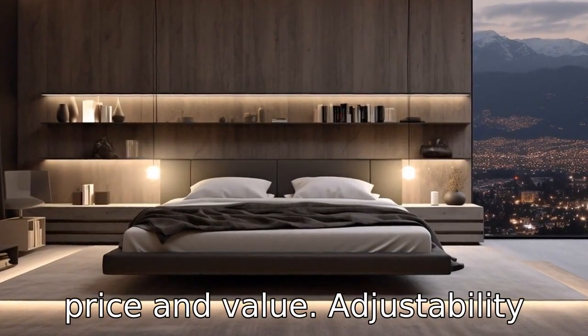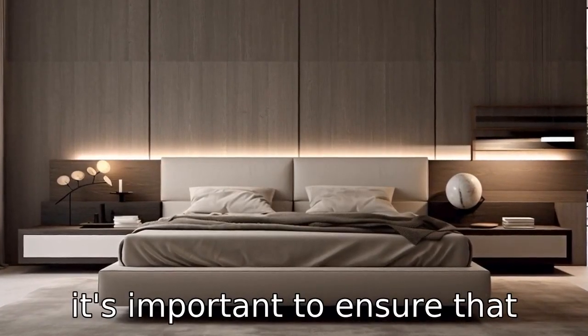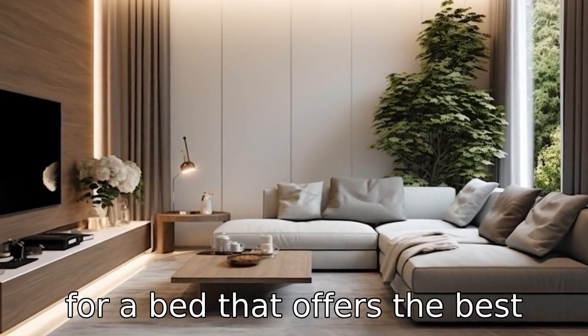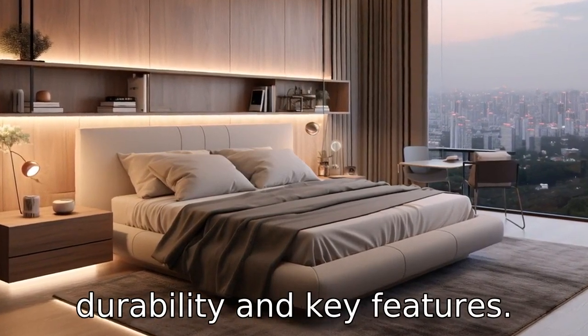Tip 8: Evaluate the price and value. Adjustability can come with a higher cost, so it's important to ensure that the benefits and features of the bed justify its price. Look for a bed that offers the best combination of price, comfort, durability, and key features.